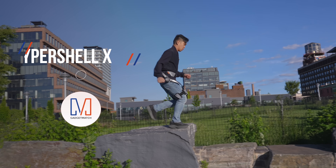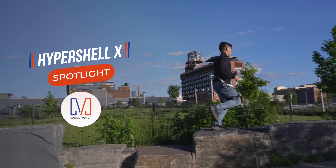In this video, we'll take a look at Hypershell X, the world's first outdoor exoskeleton.